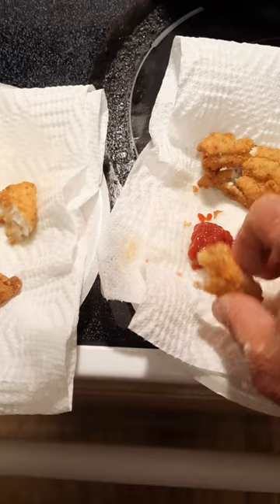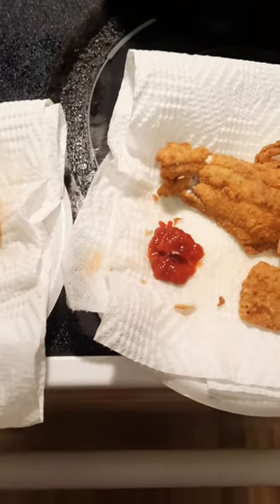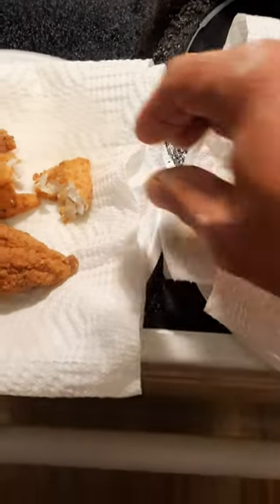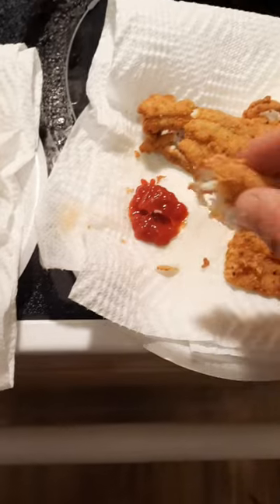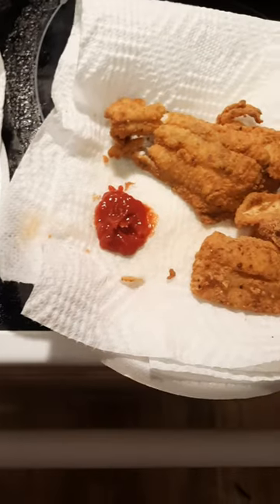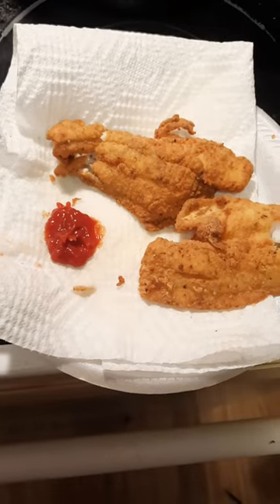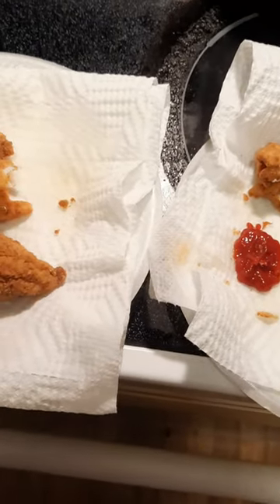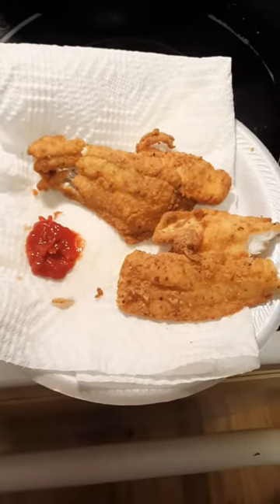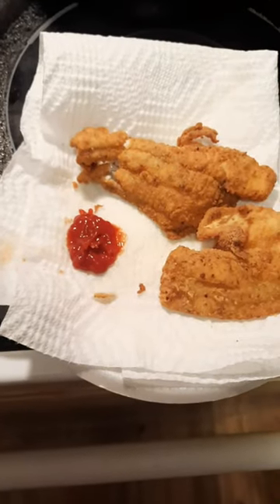That was the bass — good. I'm gonna have to call it a draw; they're both really good. I'll definitely eat more of them.